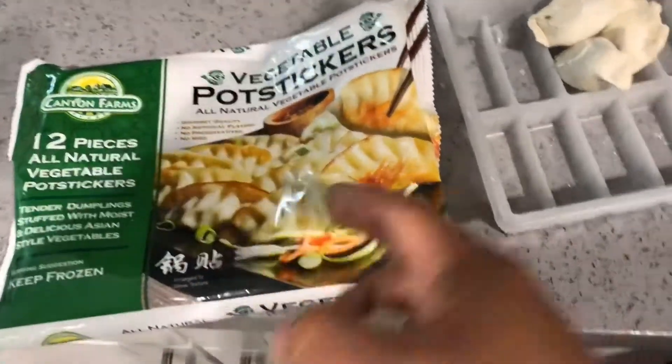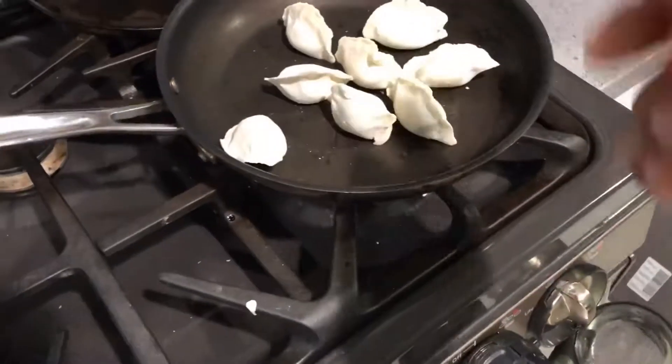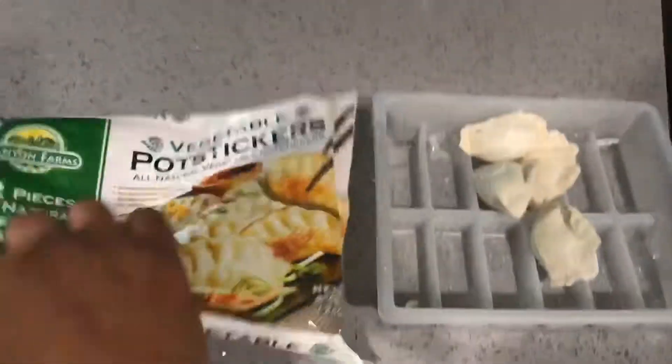This is what potstickers look like from the 99 cents store. Look at this — 2, 4, 6, 8, 10, 12. 12 potstickers for 99 cents.